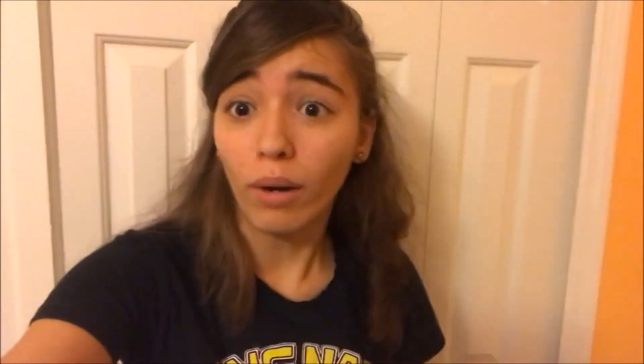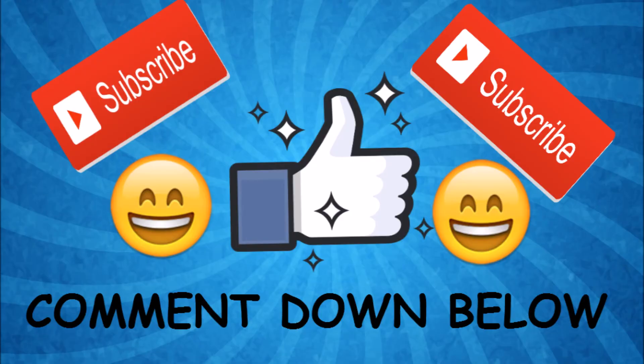Shoot, where's my camera? Come on, I can't find it. Oh — there it is. Anyways guys, thank you so much for watching this epic video. Please like, subscribe, and comment down below something random. Thank you so much for watching.